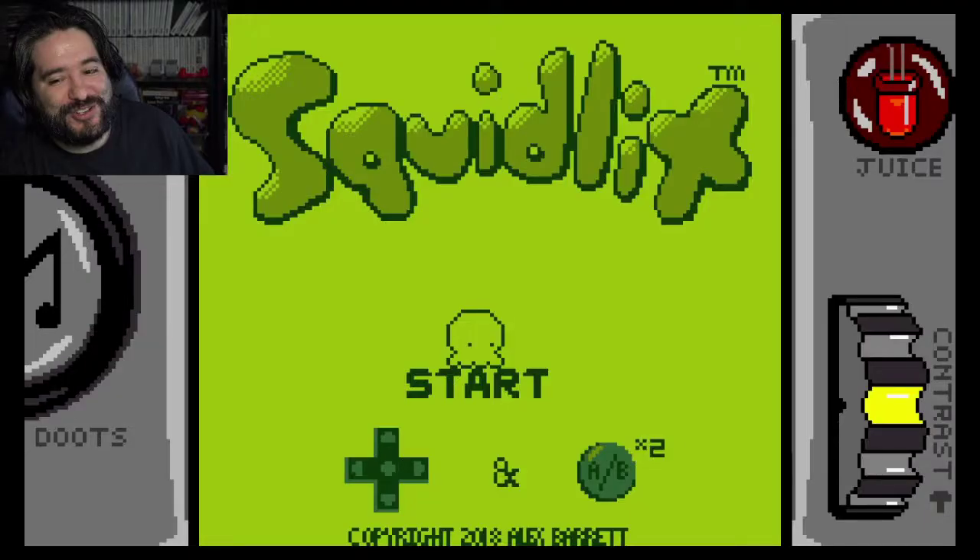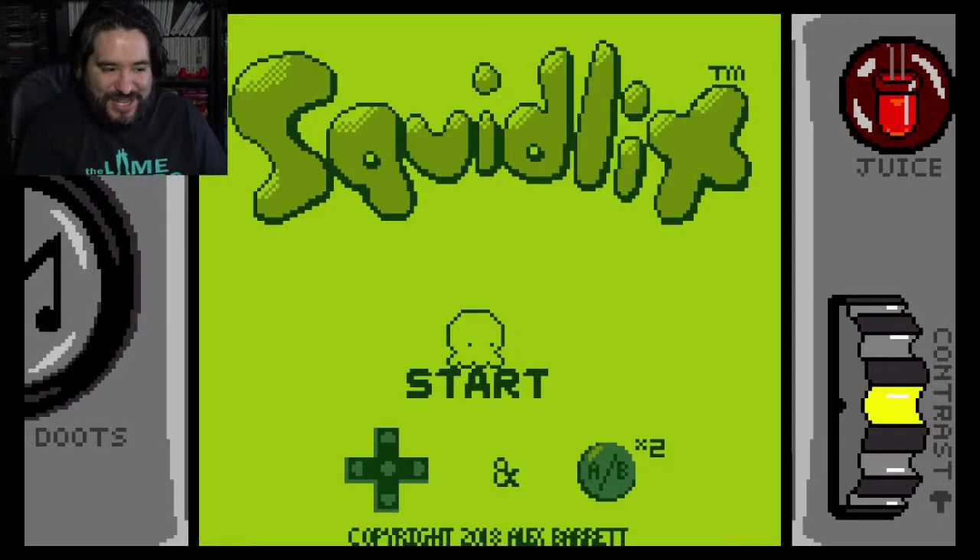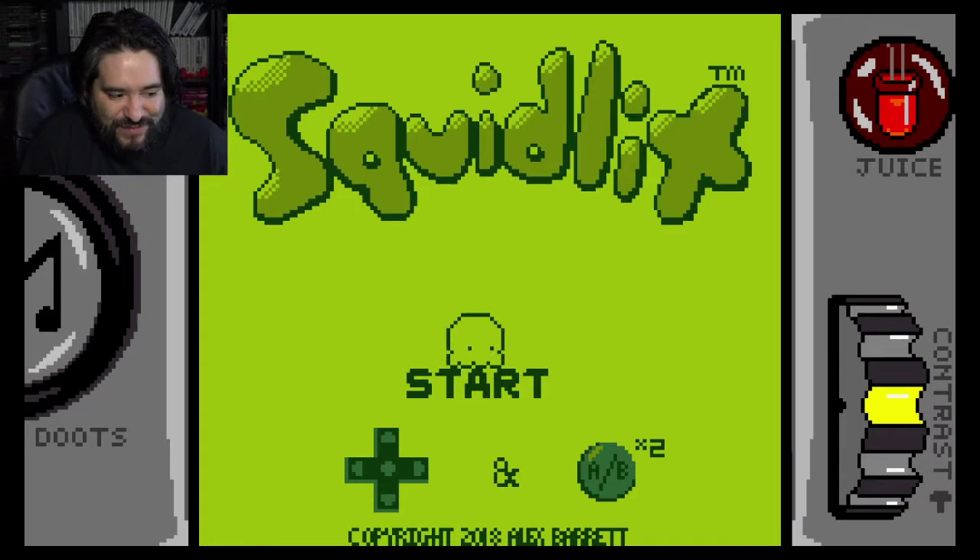Hey guys, how are you doing? We're gonna check out Squid Lit. It's kind of a retro video game.